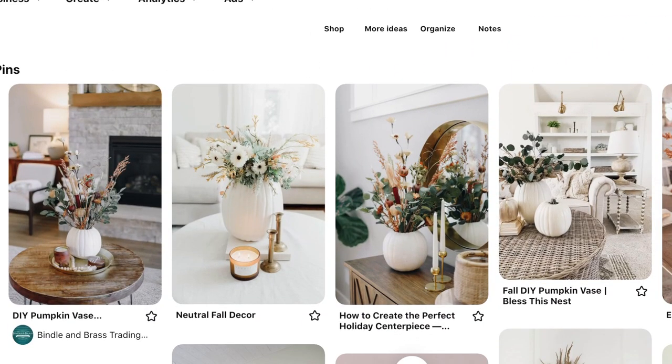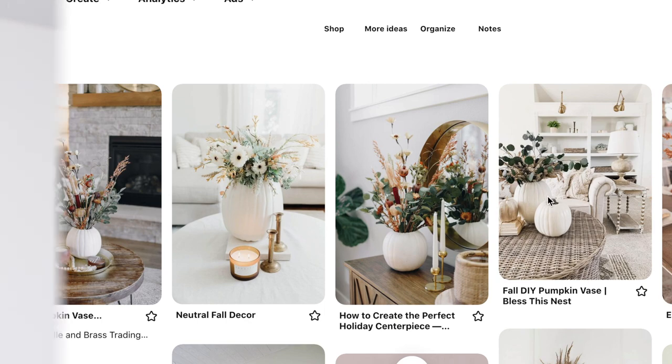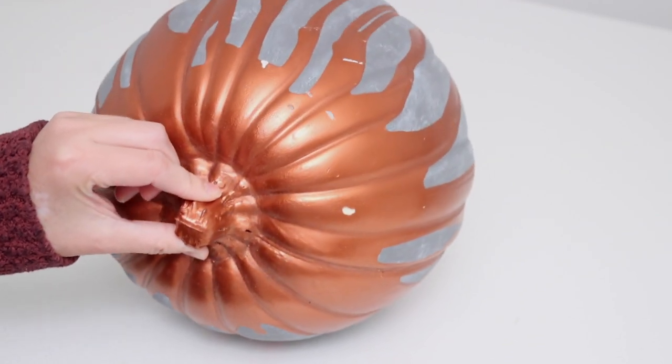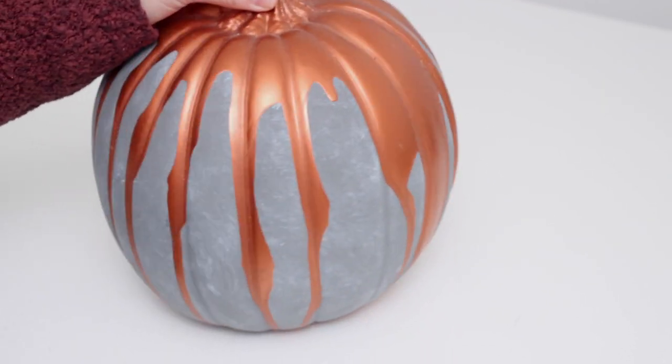Hopping over to Pinterest — this year I've pinned a bunch of pictures of pumpkin vases. I made one a few years ago using real pumpkins, but I like the idea of using a craft pumpkin because you can reuse it year after year. I already have this pumpkin that I painted about five years ago when the drippy paint was in style, but now that it's not, let's do a little upcycle.